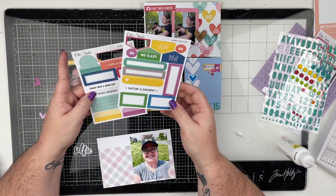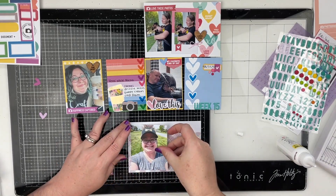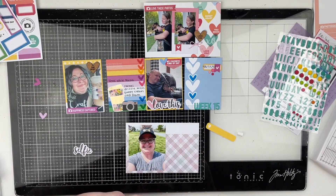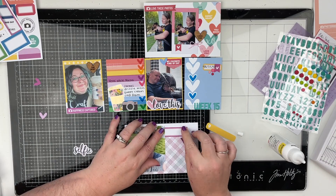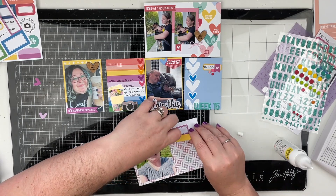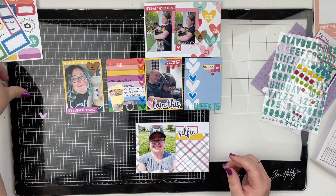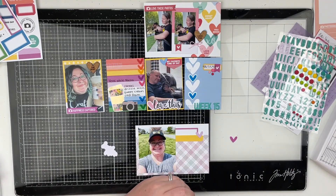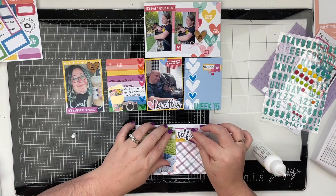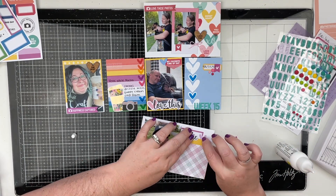Now I have a photo of me on the lawnmower mowing the grass. You can't see the lawnmower because it's just a selfie — I have my earbuds in and I'm wearing a hat. That was me mowing the grass for the second time that week. I'm going to use some die cuts and layer those up, putting the purple and the yellow together and then putting the word 'selfie' over top of that. I'm also going to use one of those tiny little die cut hearts — I love L Studio hearts, I love the shape of them, I think they're like the perfect heart.